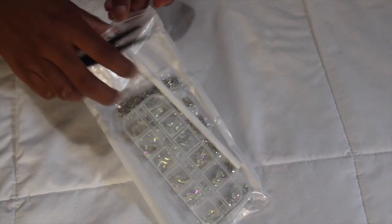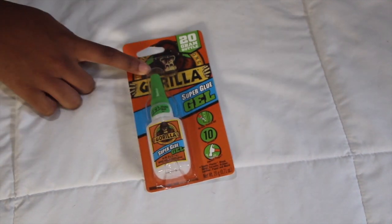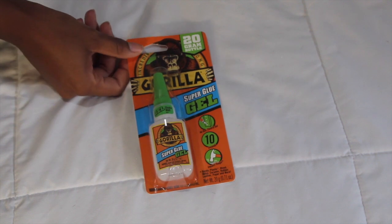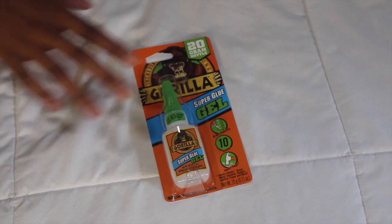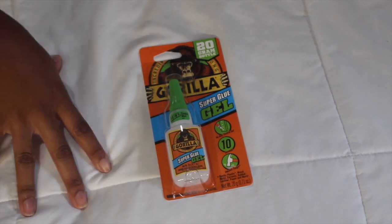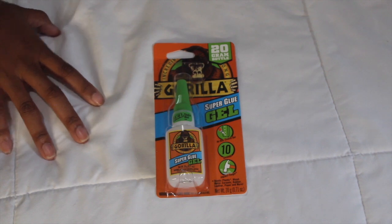Something else I ordered for the diamonds is this Gorilla Gel. While doing my research I found that a lot of girls use the Gorilla Gel to apply diamonds to fake nails and acrylics. A lot of people also use the Zule nail adhesive resin, but if I could find something more accessible on Amazon first, that's what I'm going to do. I'm pretty sure the diamonds will stick well with the Gorilla Glue — we'll see how it works out. This was about two dollars.